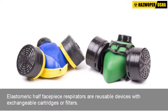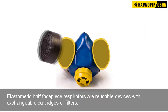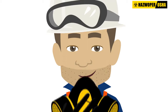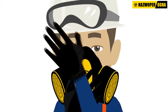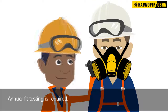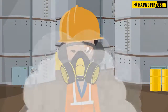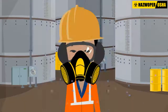Elastomeric half facepiece respirators are reusable devices with exchangeable cartridges or filters. The facepiece is made of rubber or silicone that forms a tight seal against the user's face, covering the nose and mouth. Therefore, annual fit testing is required to ensure optimal levels of protection. Elastomeric respirators can be used to protect against gases, vapors, as well as particles if equipped with the appropriate filters or cartridges.